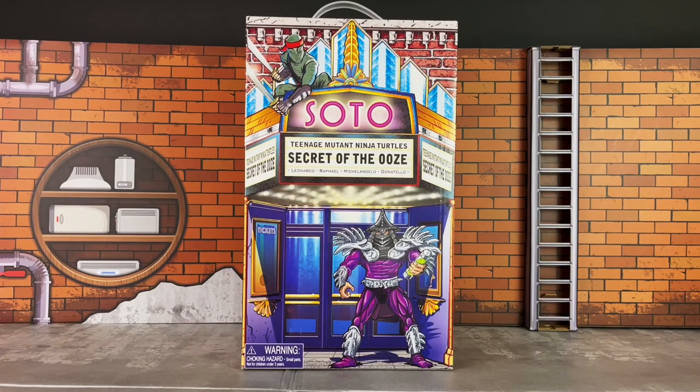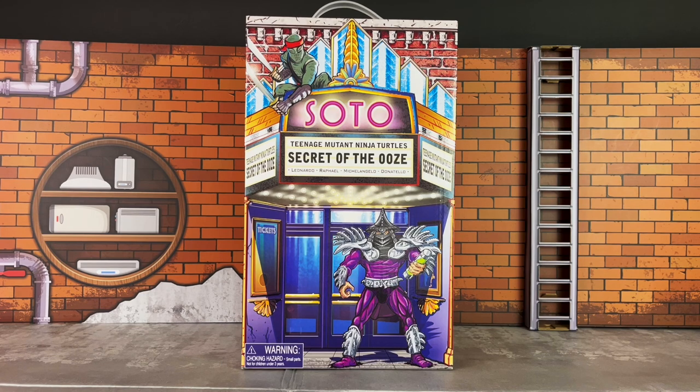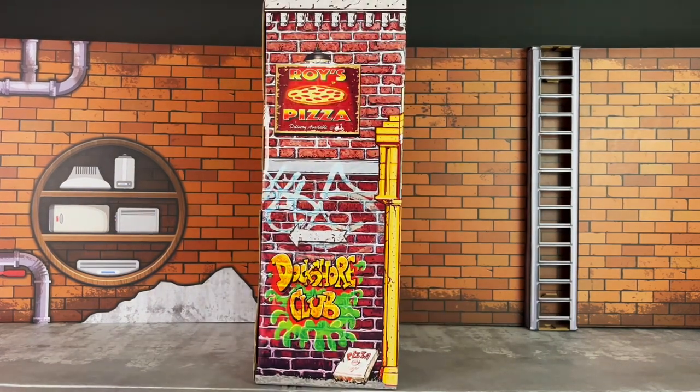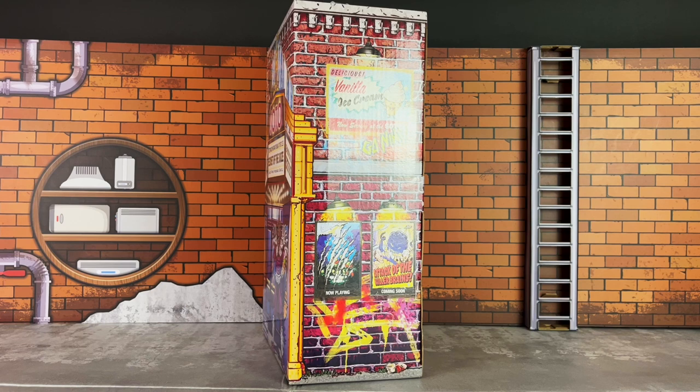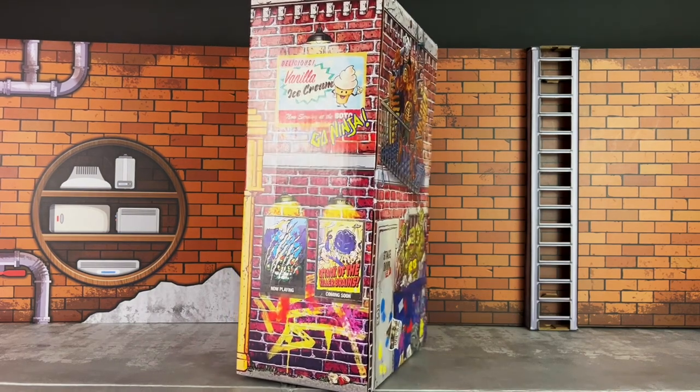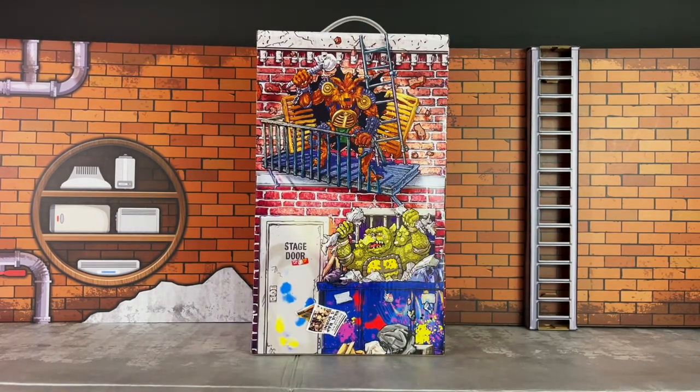The white mailer is off, and here's your look at the front of the box, which includes Super Shredder from Teenage Mutant Ninja Turtles: Secret of the Ooze. This has a theater backdrop, and the foot soldier is right there on top. On the sides you have some additional artwork, including Roy's Pizza and graffiti — this time it's delicious vanilla ice cream — which is a sign, some movie posters, and graffiti. On the back you have Toka and Razar in action poses. The artwork on this is really nicely done.